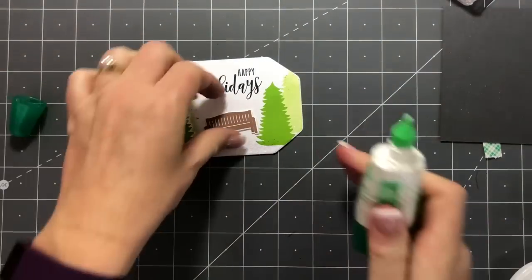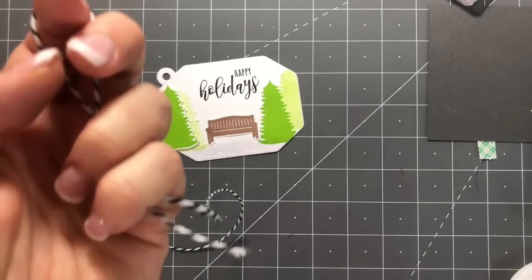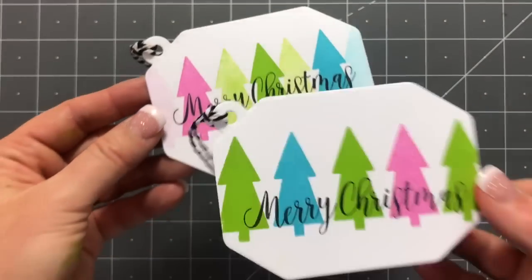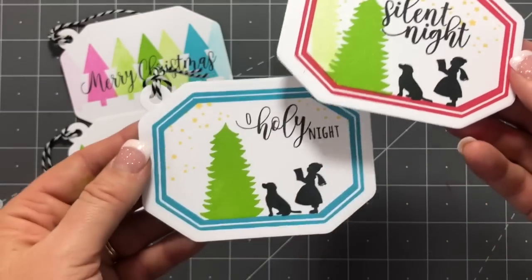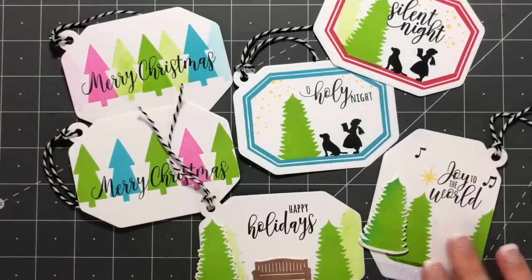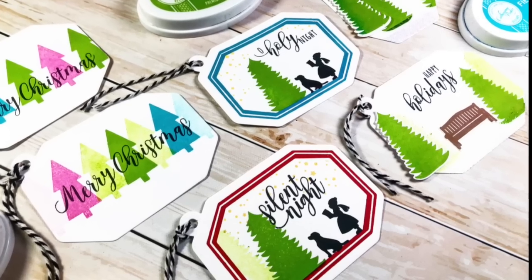Now for assembly — I take that tree, add some dimensional adhesive, add it to the tag, and add the little bench. I have a super cute Happy Holidays tag. I'll add a little bit of twine, and I did that for all of my tags. Here's a review of them: the non-traditional one with pink and Fiesta Blue, the one with red, and you can see the difference between the red and blue — both super fun — plus the different tags with the die-cut trees.